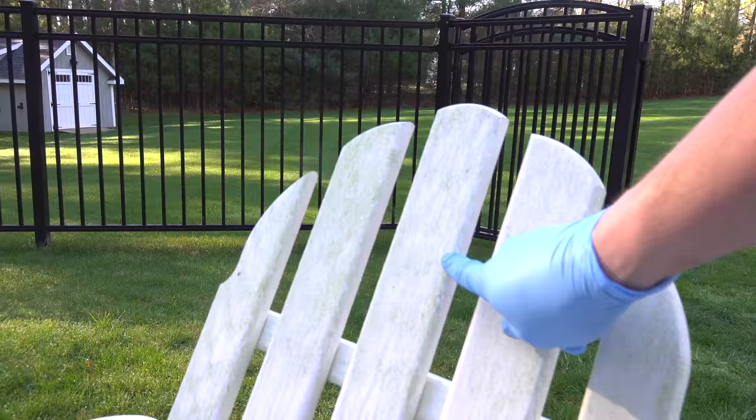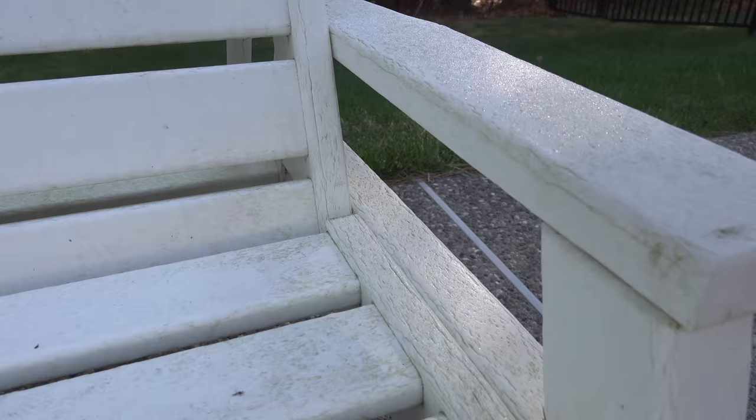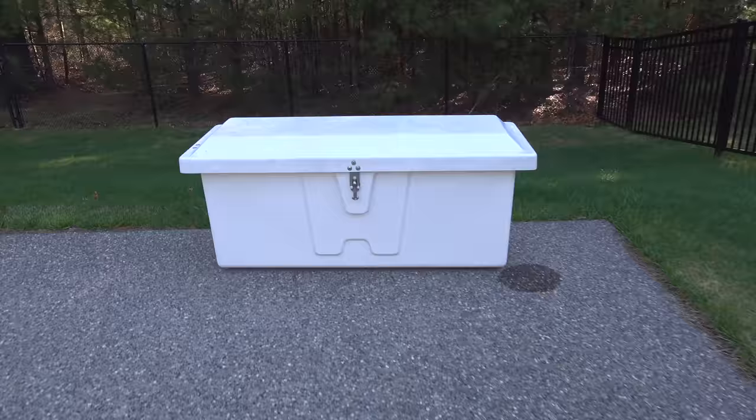For this test I'm going to be cleaning my outdoor furniture. This stuff is white plastic and it gets really nasty. I've got algae and mildew. It's only been about six months since I last cleaned this stuff, but we get mold and mildew all the time on anything plastic that goes outside.